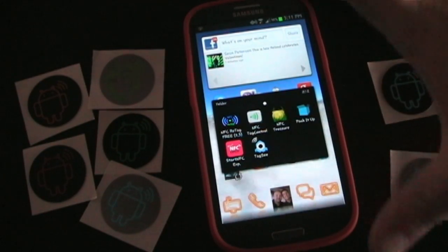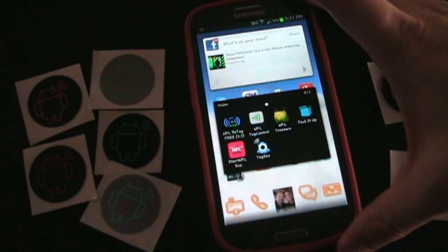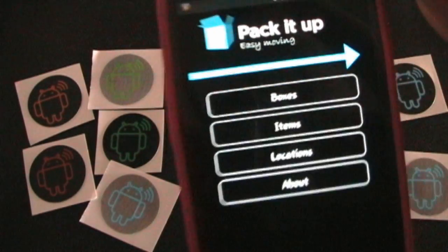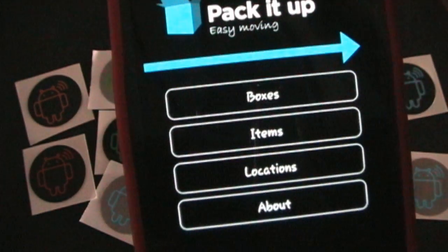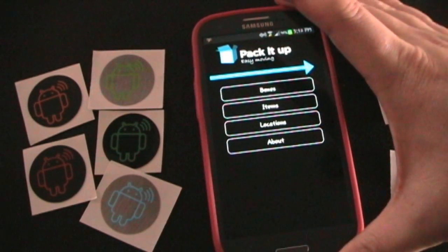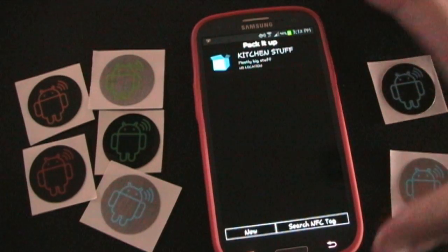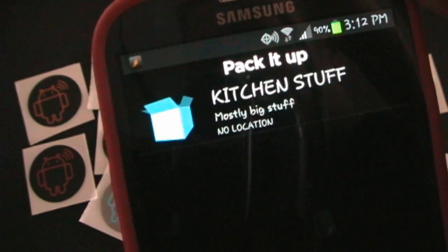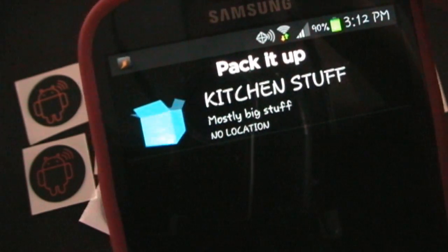On either side here I've got some AndyTags NFC tags. So we're going to open Pack It Up, and here you have the home screen. Pack It Up — your options are Boxes, Items, Locations, and then About. If you hit Boxes, then you'll see boxes that you've set up already and entered items for. This is one that I set up that has kitchen stuff.